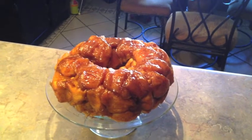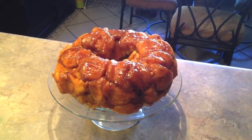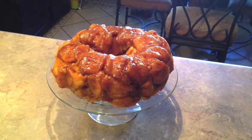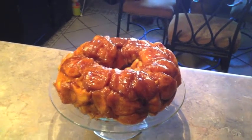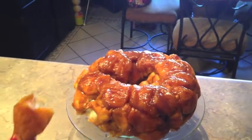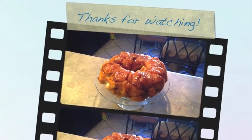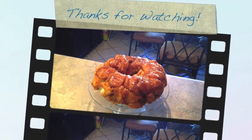I have my monkey bread out of the oven — baked it for 35 minutes and let it rest for just a few minutes before inverting it onto a cake stand. I think this would be something great to make Thanksgiving morning to nibble on. You can pull off pieces and eat it like that, or you could actually slice it up however you want. I think it turned out really pretty and I hope you try it and let me know what you think.